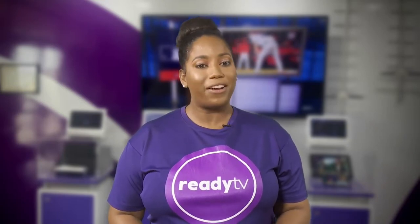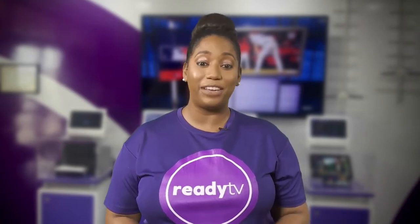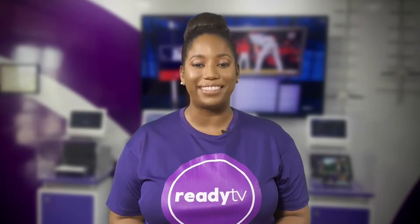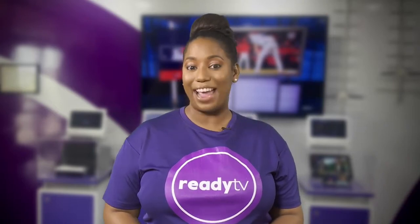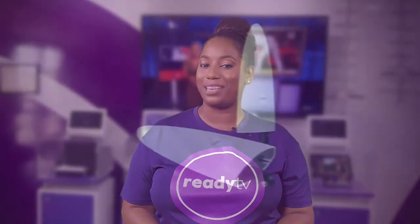Our Yagi antennas are the most affordable range of outdoor digital antennas and will work well for most people and in most situations. But there are even more powerful high-gain digital antennas available for persons who need or desire an even more powerful option. Take a look at these higher-end antennas that can definitely improve your experience on the Ready TV digital broadcast network.